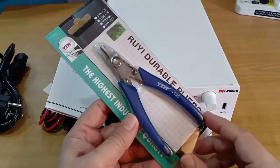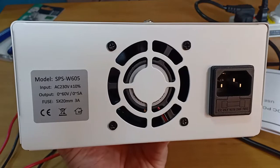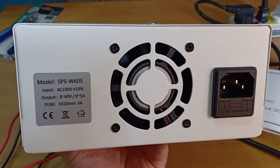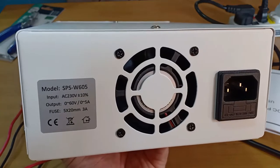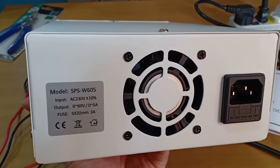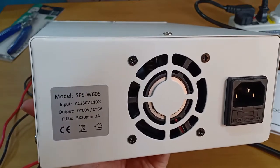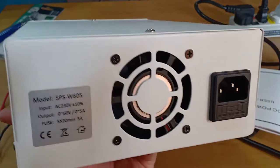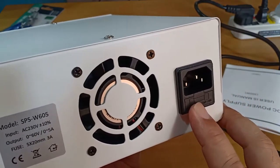The seller even shipped a free item: a pair of light-duty diagonal pliers. It is rated with an input voltage of 230V AC, with a variable DC output up to 60V DC and a maximum current of 5A DC. A cooling fan is also installed at the back, which automatically turns on and off to manage temperature. It is protected at the AC input side by a 3A fuse.